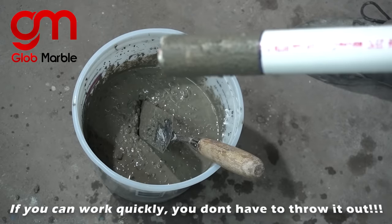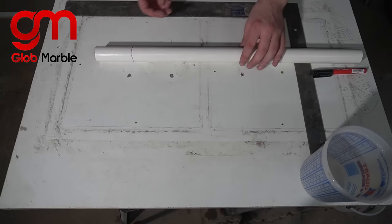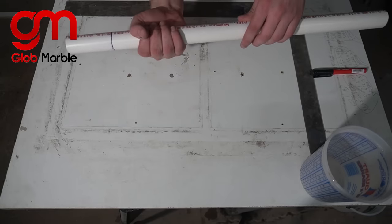This gets thrown out, this gets washed off, and we'll do the measurements from there. People like different distances between each plate, so I'm just gonna eyeball it to what I like.